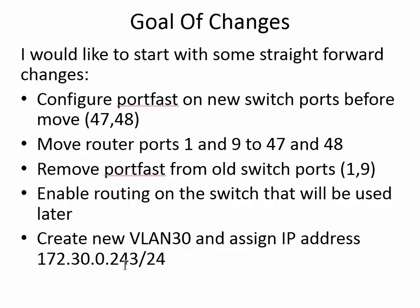We're going to enable routing on that switch, and we're creating VLAN 30 with an IP address.